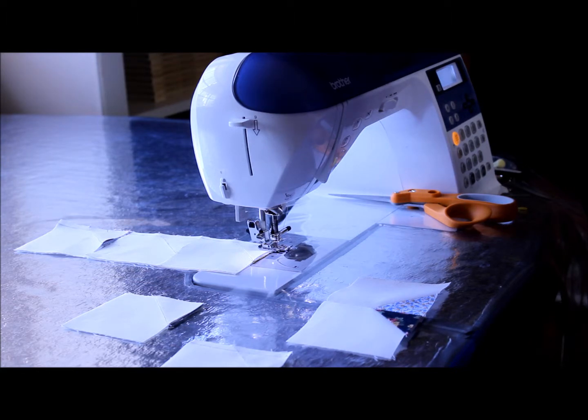Hi, welcome to Quiltonator.com. This is Michelle Johnson and we are doing the piece by piece mystery quilt 2014. This is clue number five.